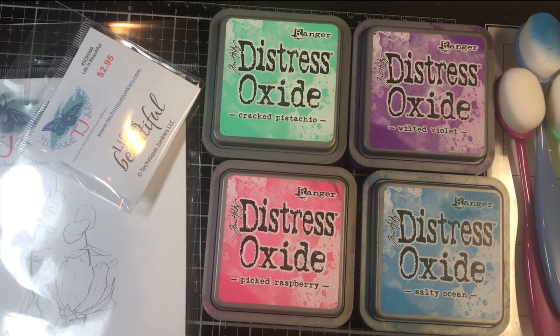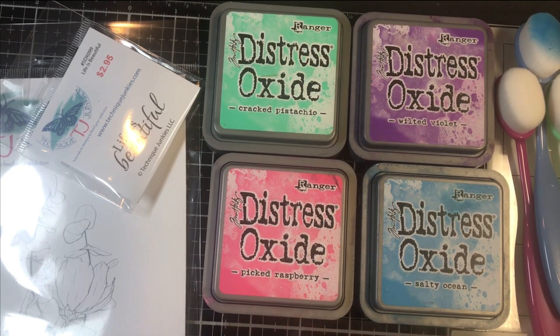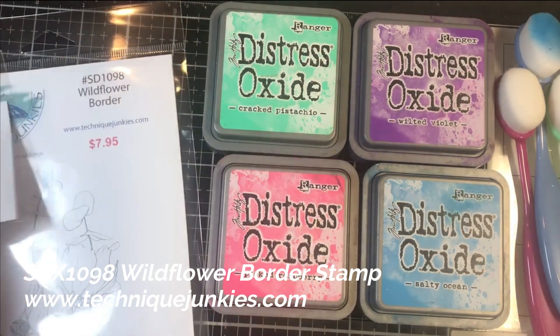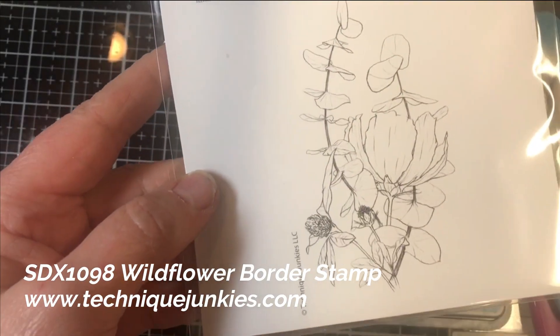Hi everybody, Pat Huntoon here from Technique Junkies. Today I'm going to be showing you how to make that beautiful card I showed you at the front of this video using the Wildflower Border 1098, a brand new wildflower border stamp from Technique Junkies.